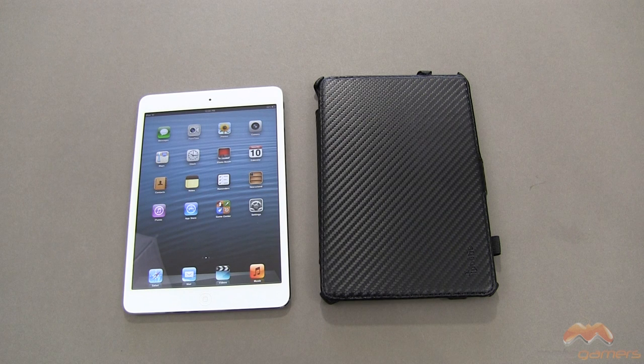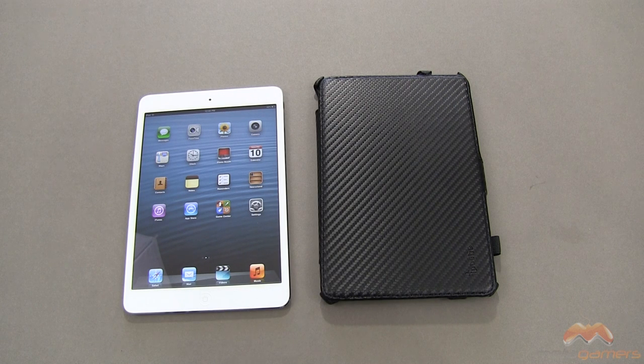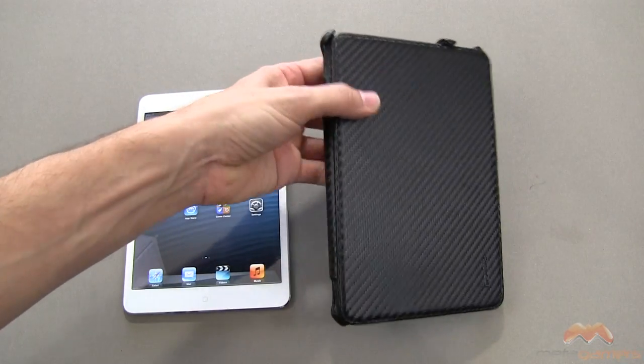Hey, it's Rick here and I've got another Poetic case for your iPad mini. This one is called the Hardback and I will link in the description of this video as to where you can pick it up. You should check it out because they are offering this at a very, very competitive price and I am really impressed by this case.